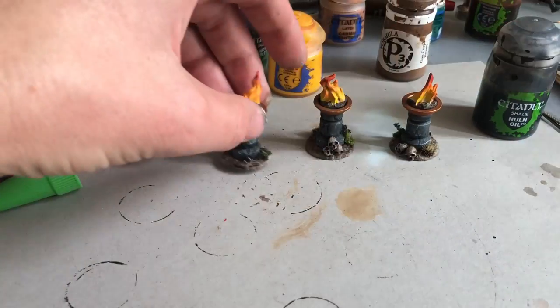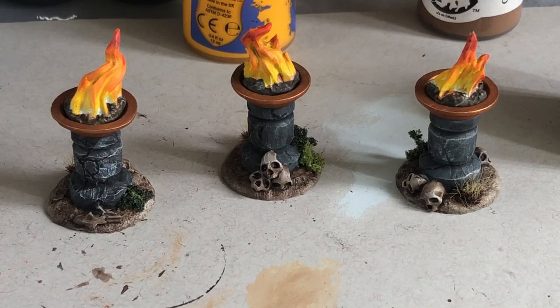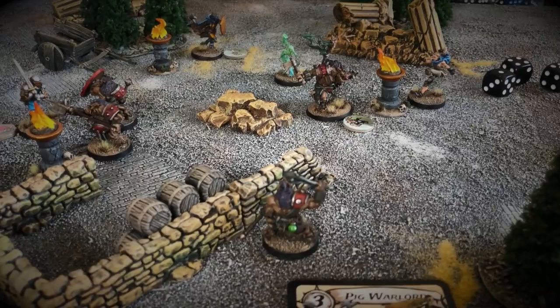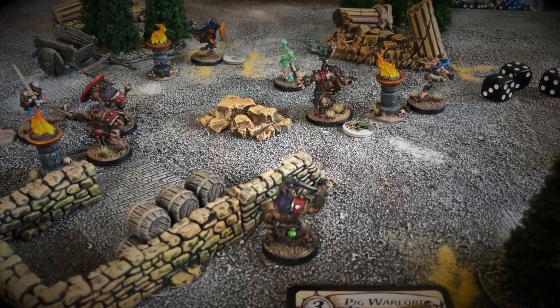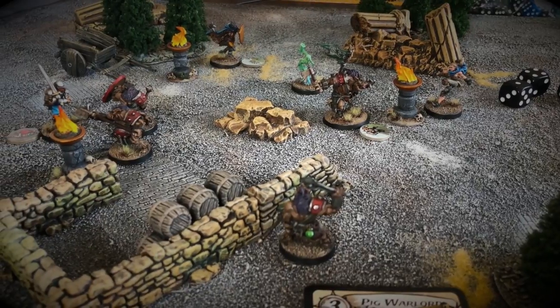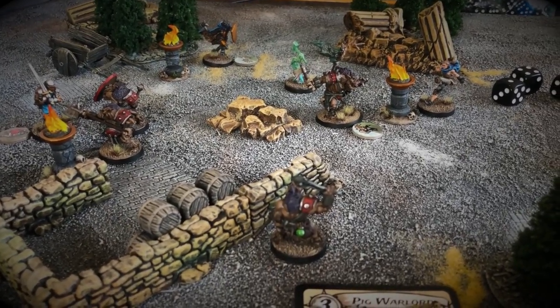Now that your braziers are all painted, it's time to set them up and use them in a game. These are super useful in games of Relic Blade — and really in any miniature game — to show whether the fire is lit or not, indicating who's controlling the objective. Thanks for checking it out!